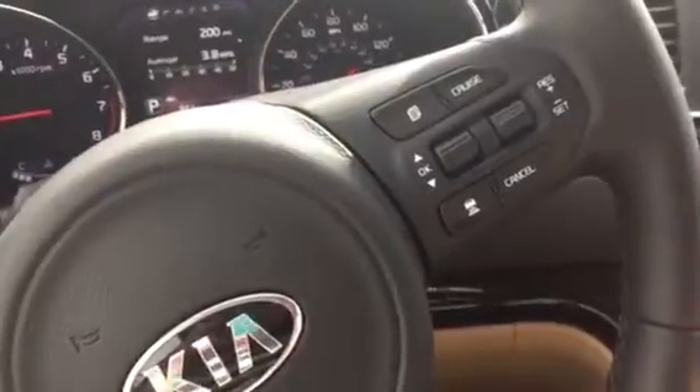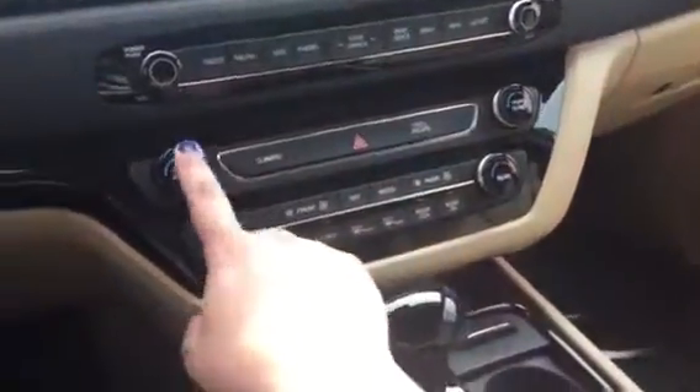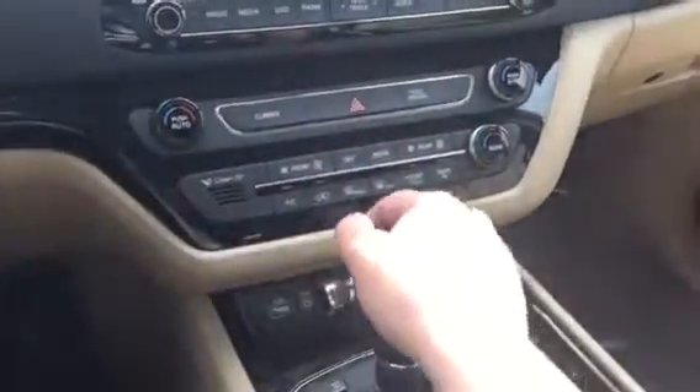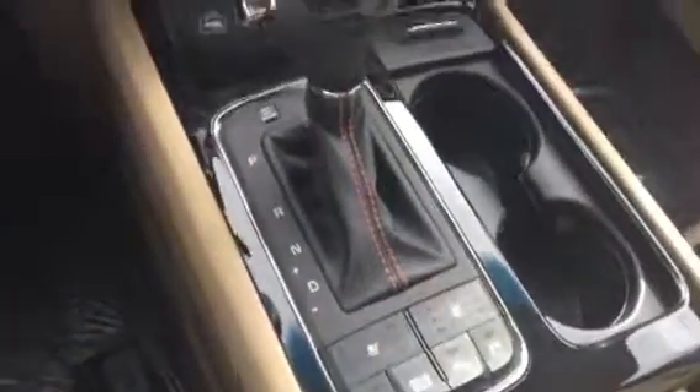Full air coming out already, and your navigation is right there. It's a nice passenger area with comfortable seats.